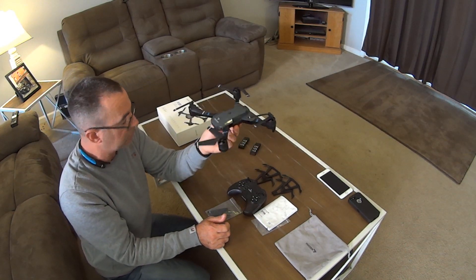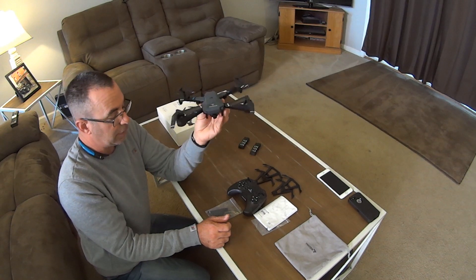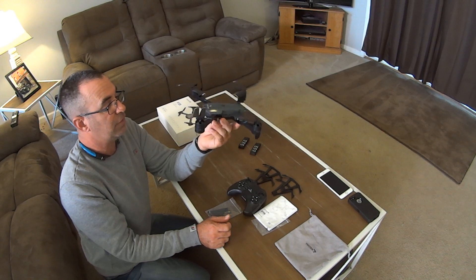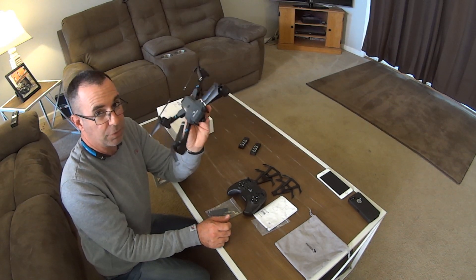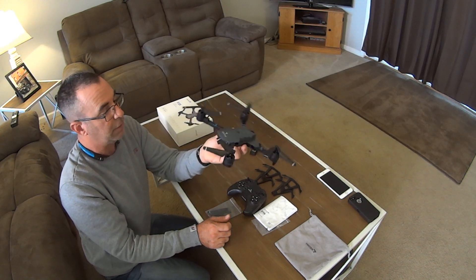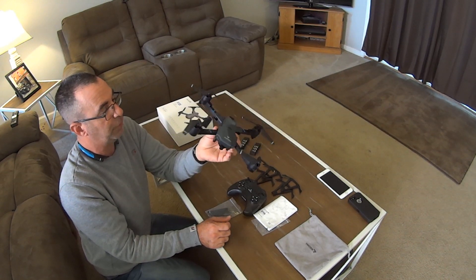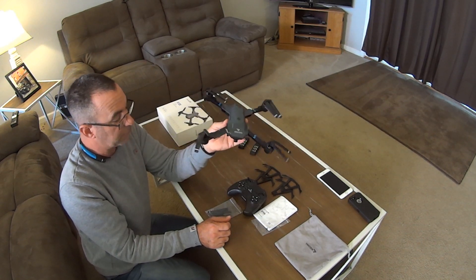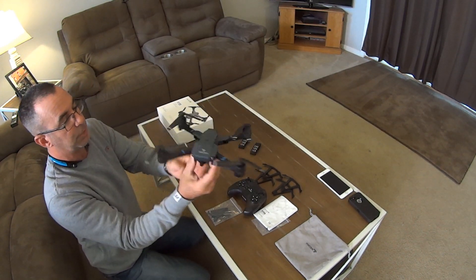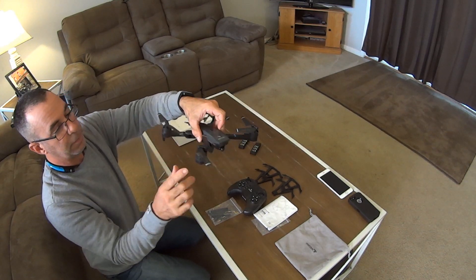This thing's really light. Know your laws — depending on where you're at, federal, state, and county laws are going to require you, at least in America, to register your drone if it's over a certain weight. This thing is extremely light, like a couple of feathers. With the battery in it, it might be a little bit heavier, but not much. That's your drone — it comes with two headlights here, and you've got flashing lights in the back.